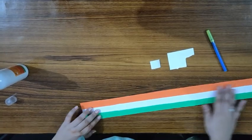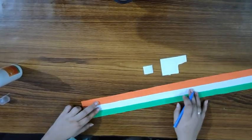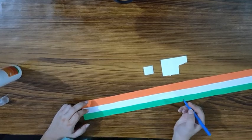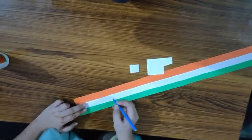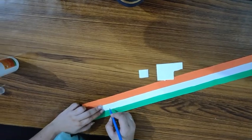Now we will write here. You can also make a Chakra over here, but I am writing 'India' — you can choose whatever you want to write.